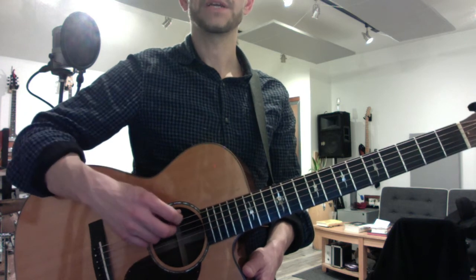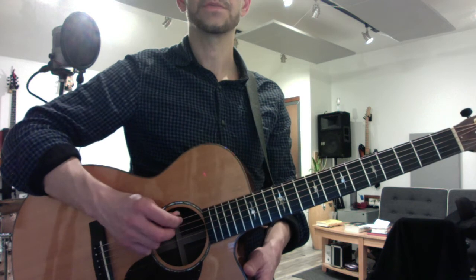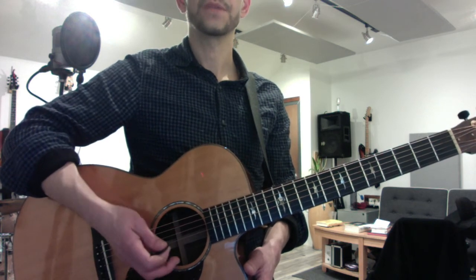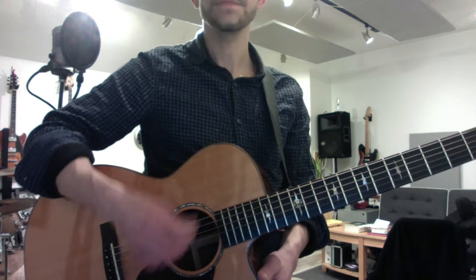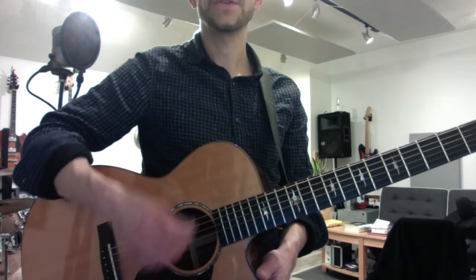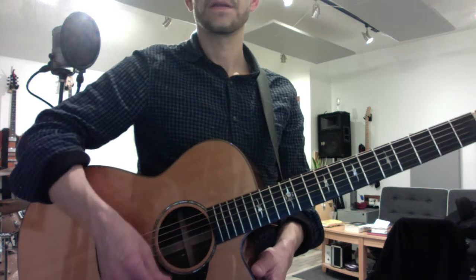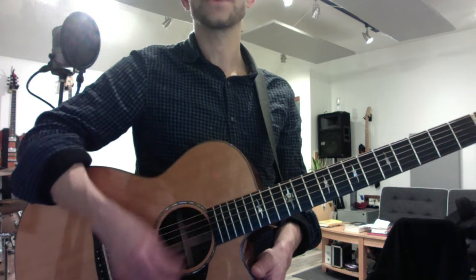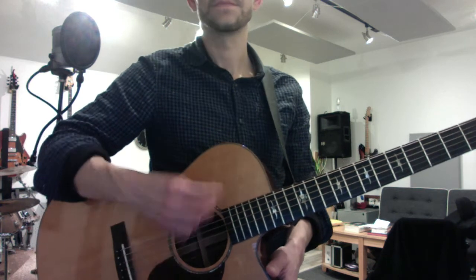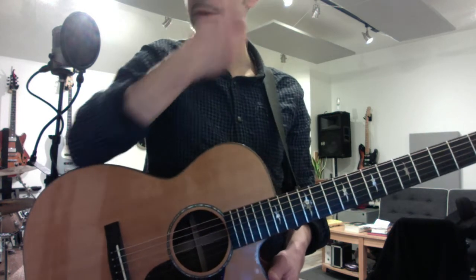Then do alternate picking and play them four times with down and upstrokes — down, up, down, up — and then change. Then you can practice just downstroke strumming across all six strings. Not too tight, not too loose. Add the upstroke. Then go back to the downstroke. See if you can just do the upstroke — that's called a shuffle.